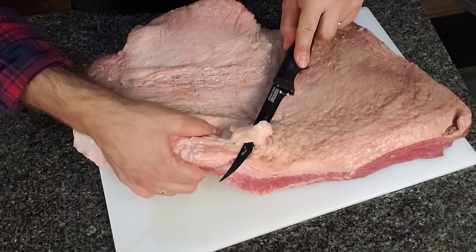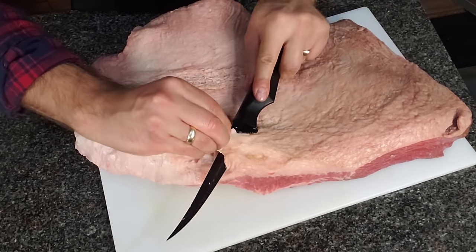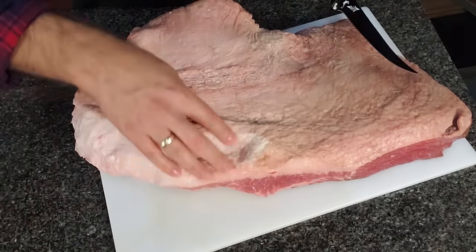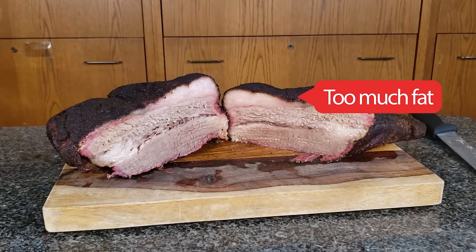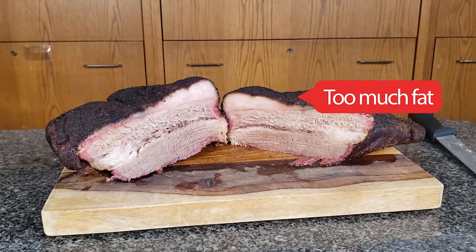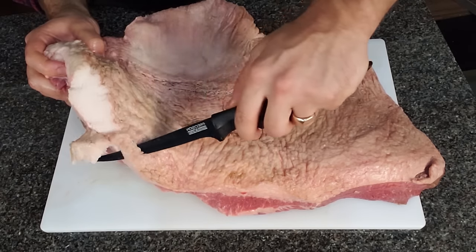How to trim a brisket. Unless your butcher trimmed it for you, your brisket will have a large layer of fat on top called the fat cap. For Texas style brisket, trim that fat cap down to about a quarter inch thickness. This leaves enough fat to protect the brisket and add flavor while still allowing a nice bark to form. If the fat is too thick, most people will just peel that inch of fat off and throw it away. Just trim it down to a quarter inch — it's way better. You just get a really sharp knife and start shaving off layer by layer until it's down to about a quarter inch.